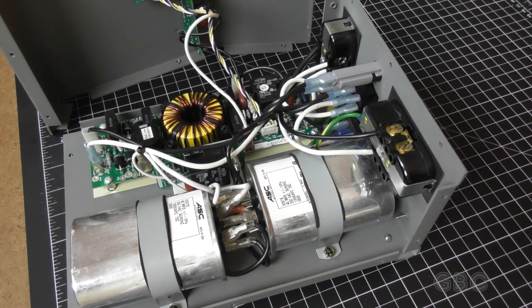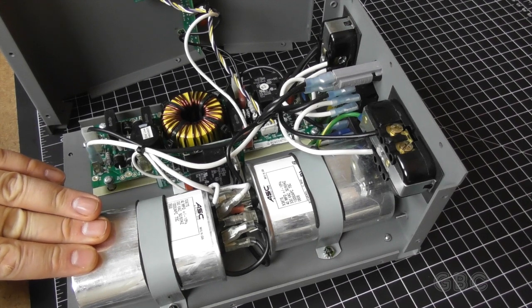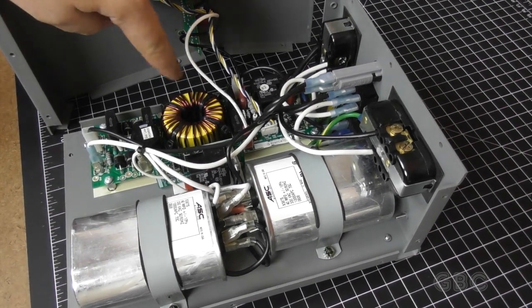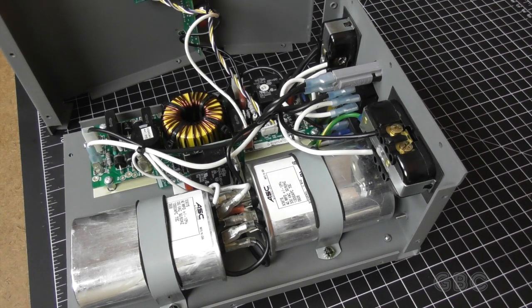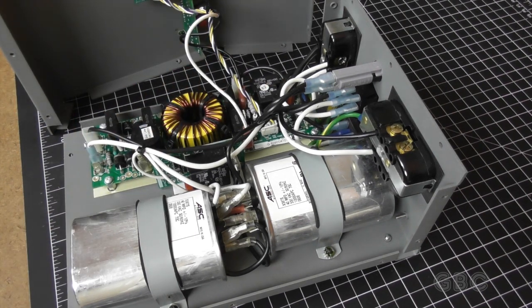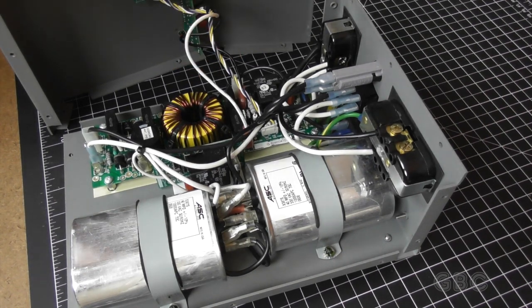These will filter out low-frequency noises. Low frequencies cannot pass through capacitors, but high frequencies can. We also have an inductor over here, which does pretty much the opposite of what the capacitor does — it will allow the low frequencies to pass, but it will stop the high frequencies. And this is how this line filter works, giving a very clean signal.